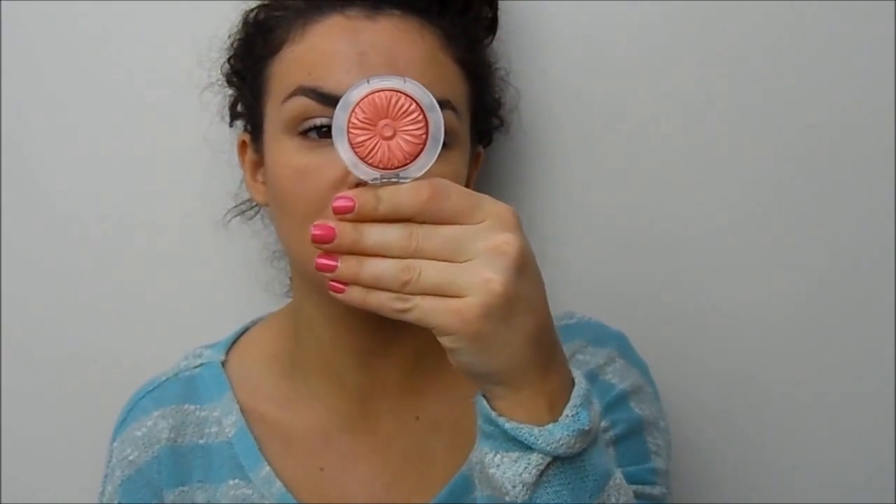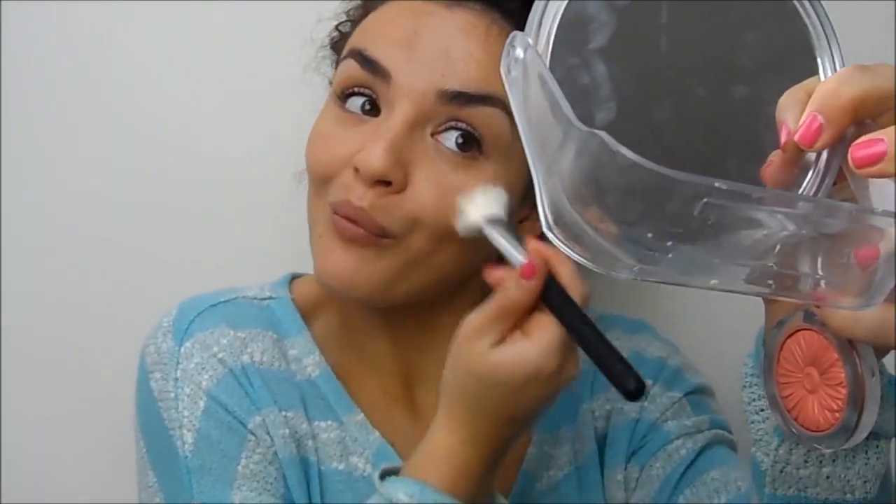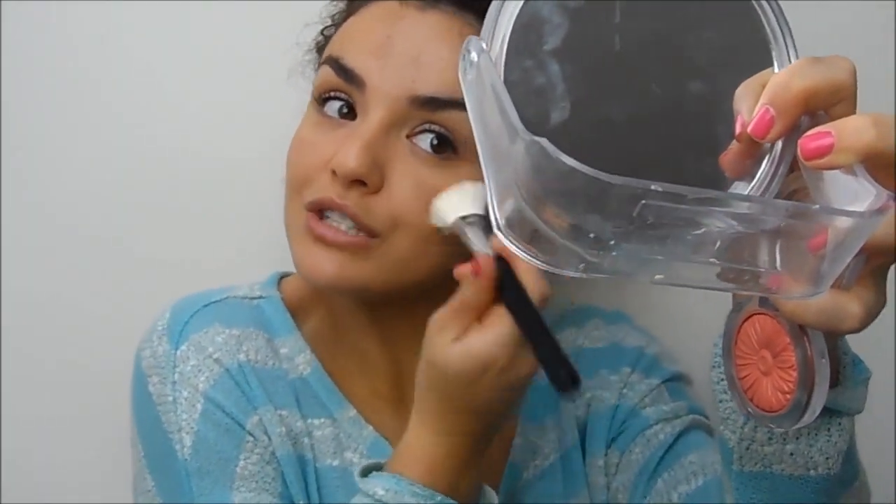For blusher I'm using the Clinique cheek pop in Ginger Pop — I love the packaging, it's amazing. I'm applying it on an angled brush from Crown Brushes into the upper apples of my cheeks. I have a chubby face so placing it a bit higher is more flattering.